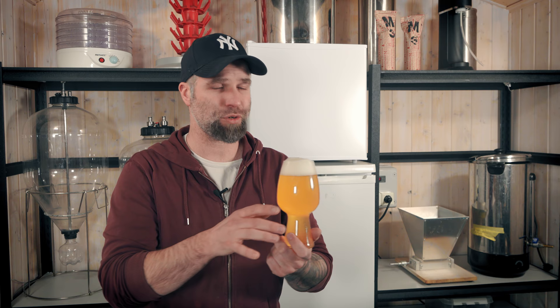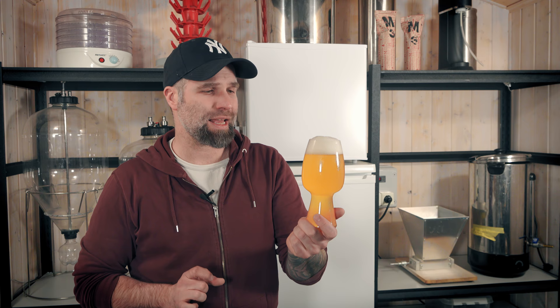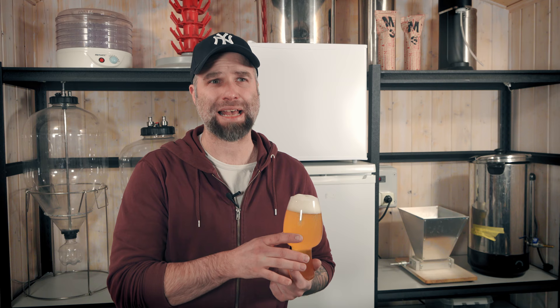These kinds of beers are very sensitive to oxygen. A tip, especially if you're not doing sealed transfers from fermenters, or if you're planning to send samples of beer to friends or bottle fermenting, is to add a little bit of antioxidant. I've tried ascorbic acid — you add some ascorbic acid at the same time you add your yeast, using 0.1 gram per liter, so in a 23-liter batch that would be 2.3 grams.